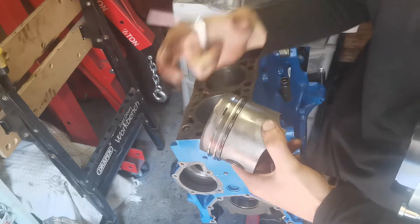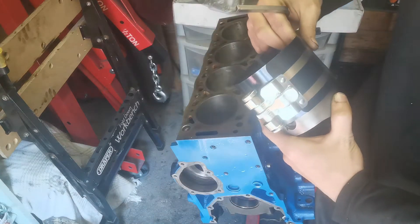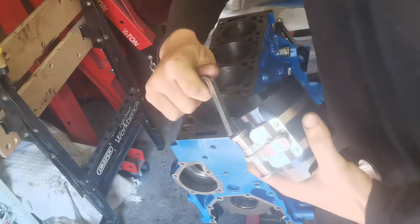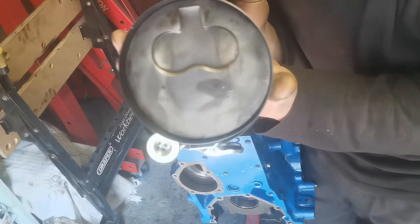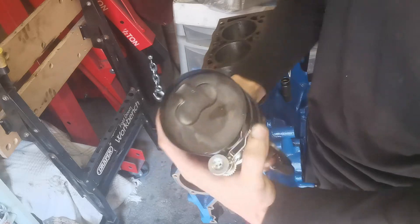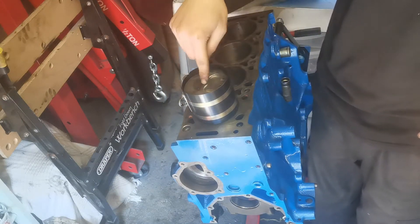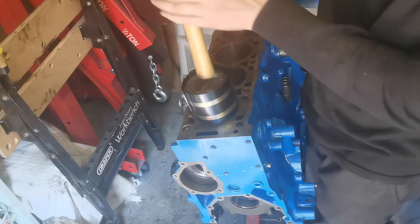The piston ring gaps are offset so they're not lined up with each other. I put this ring compressor tool on and wind it up with the special key as tight as it will go, which compresses the piston rings down so we can tap it into the block. Making sure it goes in the right way round with the little air bits at the top, I just tap it in with the wooden end of my hammer.